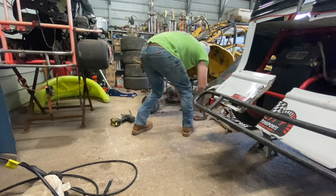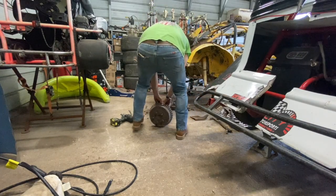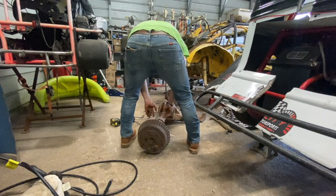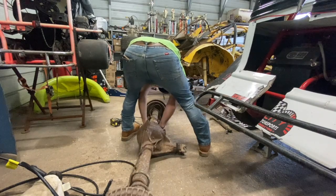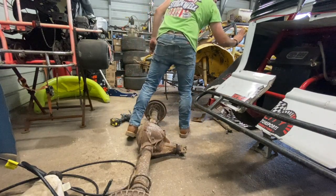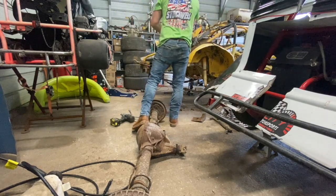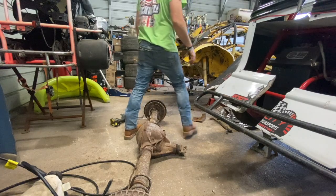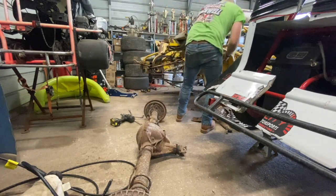Woo! Heck yeah! Look at this. Woo! I got it! That joker is heavy too! Give me that one. Your hands are dirty. I know, I'm dirty. Woo! Alright, that is impressive. Very impressive.